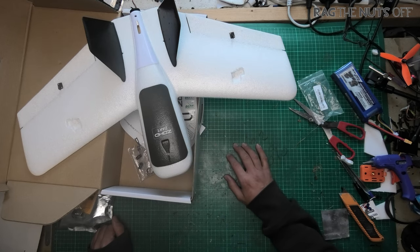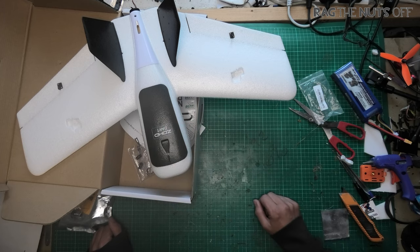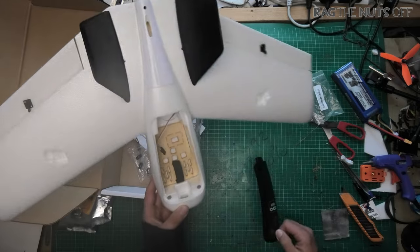Sorry for going off the rails a few moments ago. Like I said, that was the reason why I was making this video — to try and keep me entertained. I hope that this video has kept you entertained as well. Watch this space — I'll get this one loaded up, we'll get it out flying. A lot more room to play with in this one.